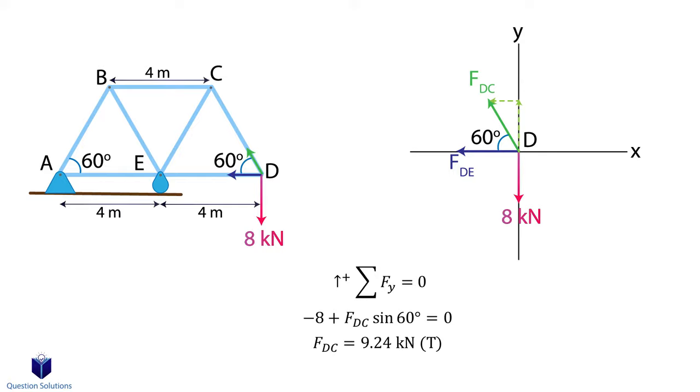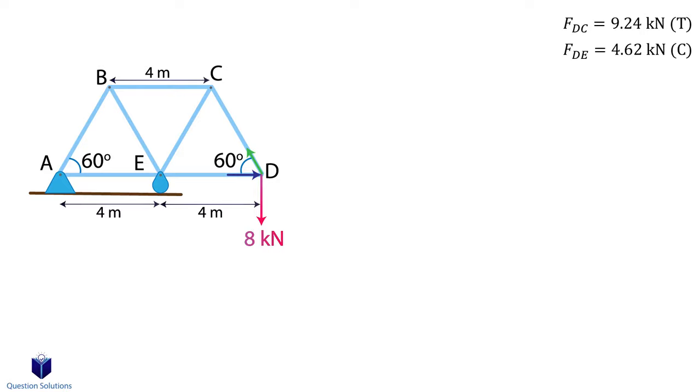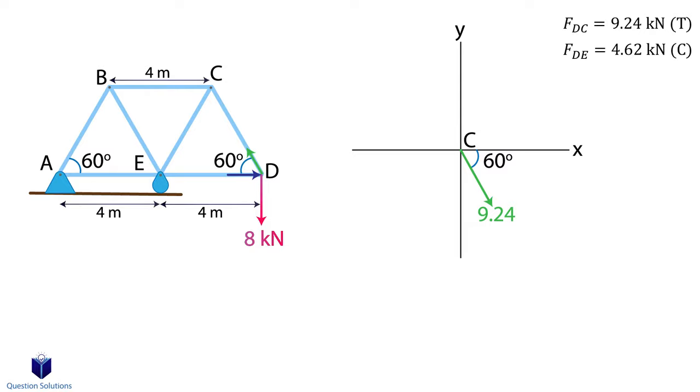Next, x axis forces — we will assume left to be positive. Don't forget to plug in the value for member DC we just found. We got a negative value, which means our assumption was wrong and that the force is actually coming towards the pin. Since this force is coming towards the pin, this member is in compression. Now we need to pick another point. Point E has too many unknowns since we have 3 unknown members, so the next best spot is point C. We know the force of member DC, which we found in the previous step.